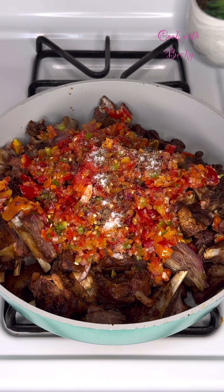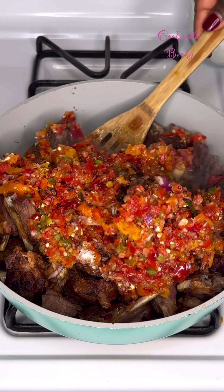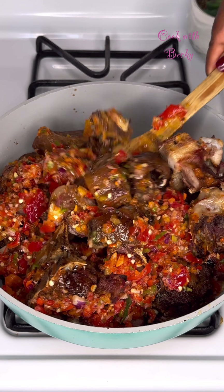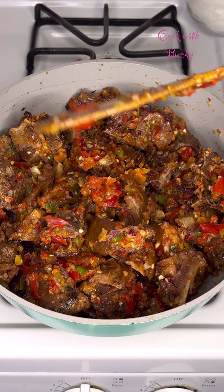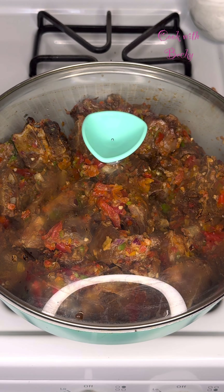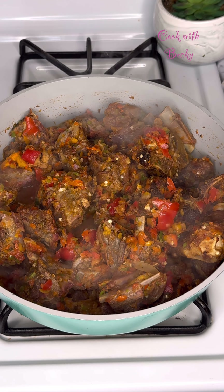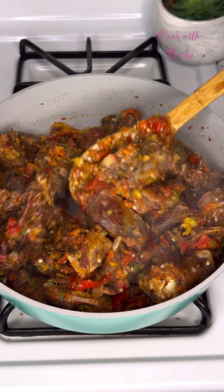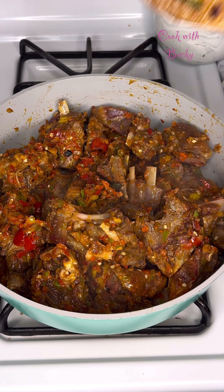Add some seasoning powder and a little sauce, then some oil. Whenever you're making asun, make sure you do not boil the goat meat before making it — that's tip number one. And two, do not add any water to it, because asun does not need water. If you boil your goat meat before making it, that means you're making stewed goat meat. I covered it and it cooked.